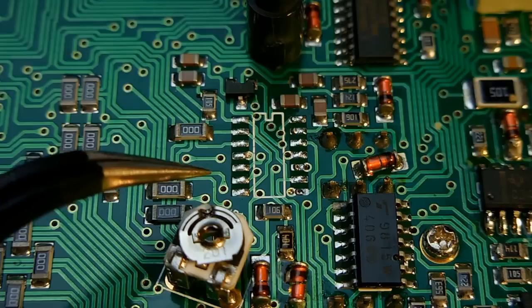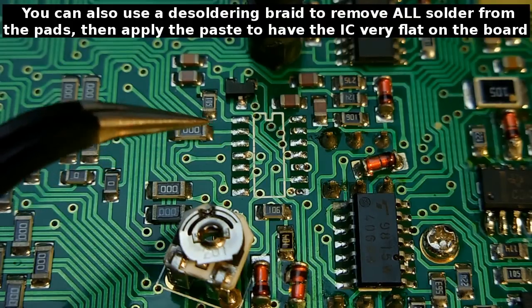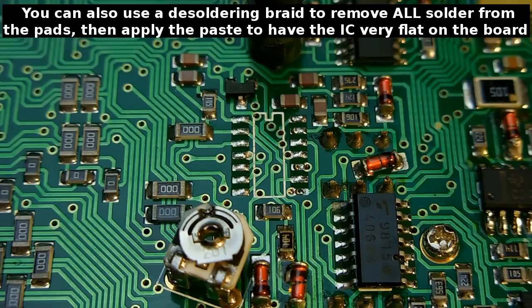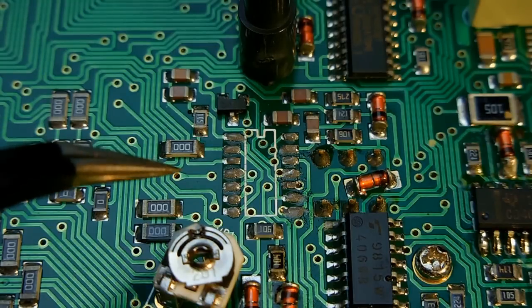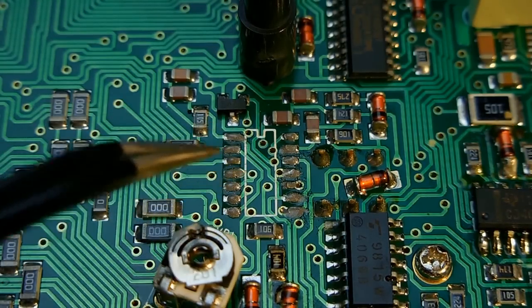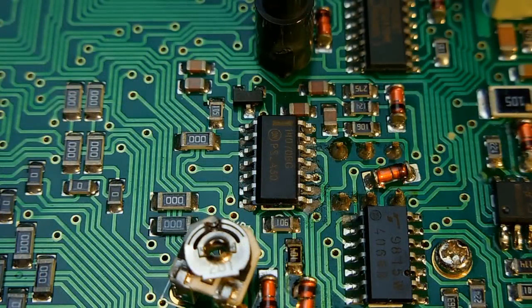I'm going to apply a little bit of solder paste to each one of these pads, position the new IC, and apply the heat again. Because I have to apply the flux under magnification, I'm going to stop the video, apply the flux, and come back. As you can now see, there's a very small amount of solder paste on each pad. I'm now going to take the integrated circuit, position it exactly over each pad, and come right back. The component is now in position. I'm going to apply heat and it will flow nicely into the solder paste. The temperature is set to 285 on the rework station.